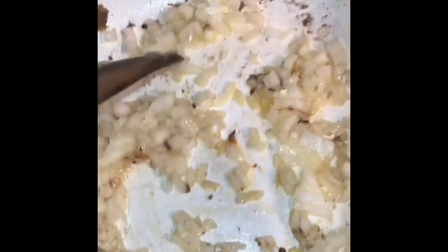I now remove my fish and fry my onions, leaving them to soften before putting the fish back. Then I add my peppers. I've added my peppers — I'm just making a normal soup base here.